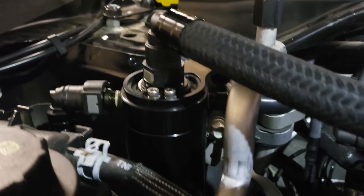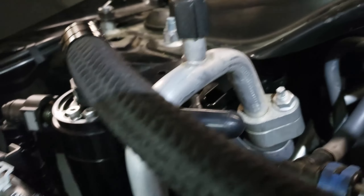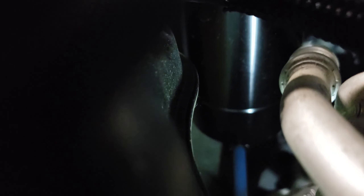But that's the inlet. There's the can. At the bottom of the can there is a drain line that I have coming all the way down.